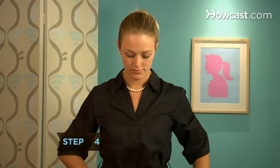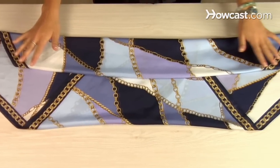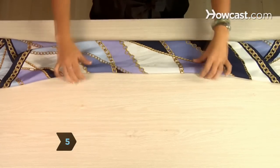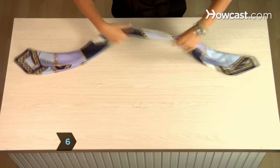Step 4. Fold the bottom edge over so that it is directly in line with the scarf points on the left and right. Step 5. Now fold the top edge down to the newly formed bottom edge. Step 6. Fold the entire scarf again, lengthwise.